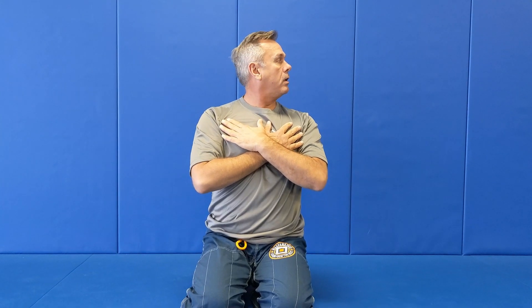I'll just do three reps here, but you'd want to do probably six to eight when you're warming up. And again, if something feels tight on one side, you can just do that side more. So that's the side-to-side movement.